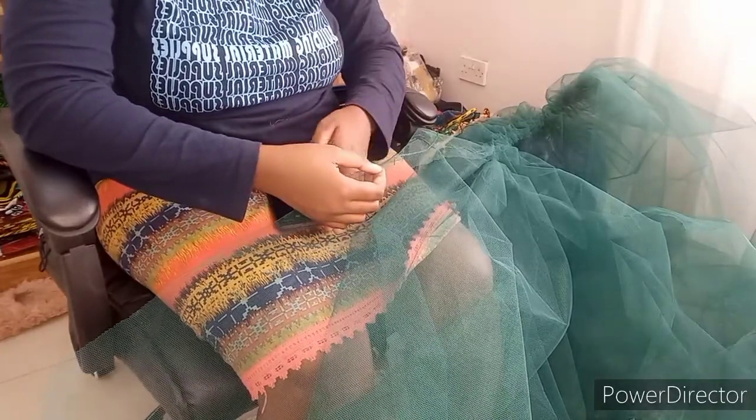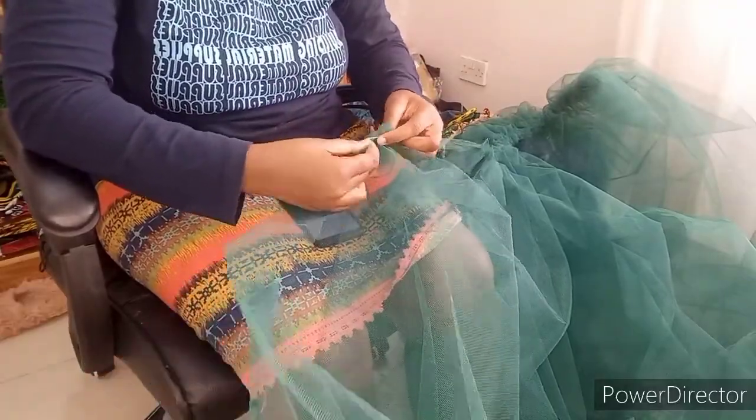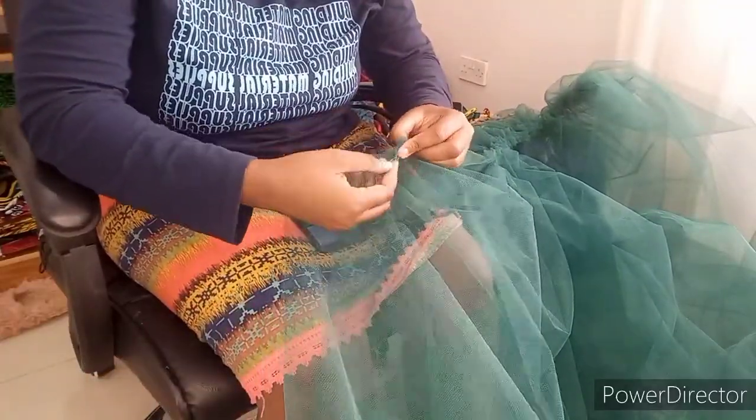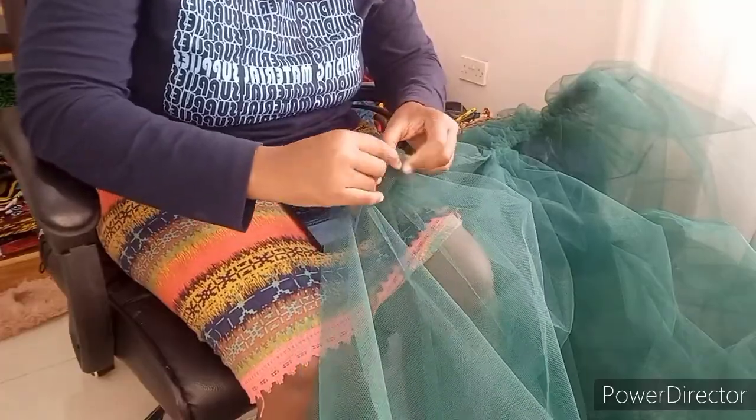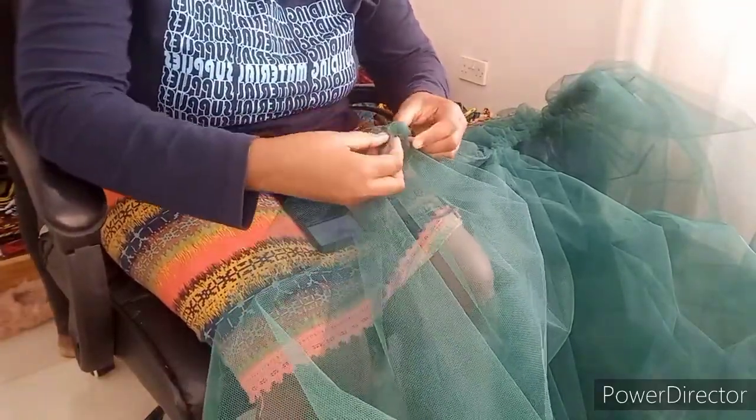Here I'm just going to be making sure that I get the required waist length — I'm going to rush until it's the required waist length and make sure that it's 30 inches, because that's the waist I'm working with.